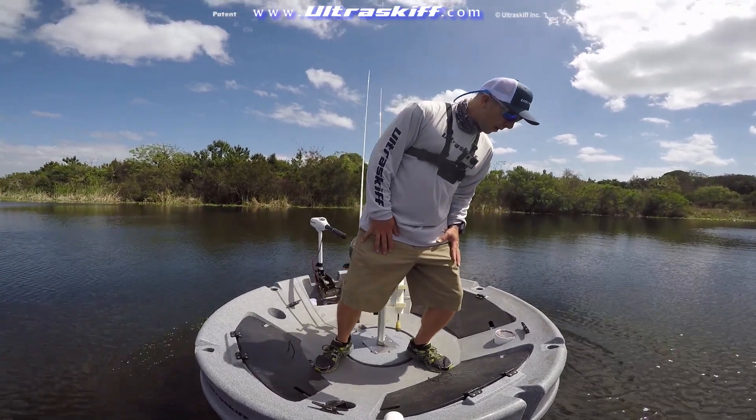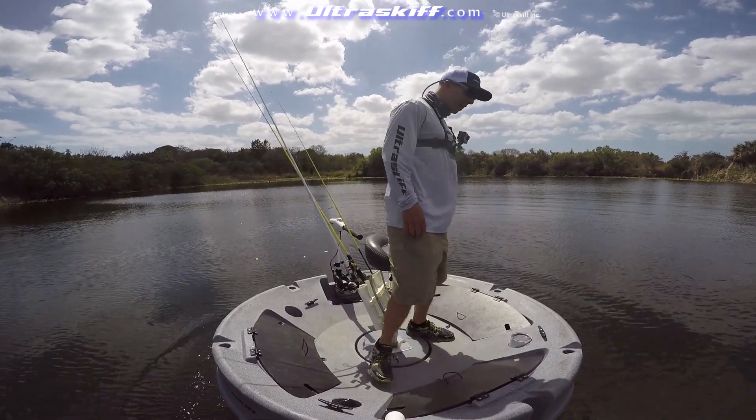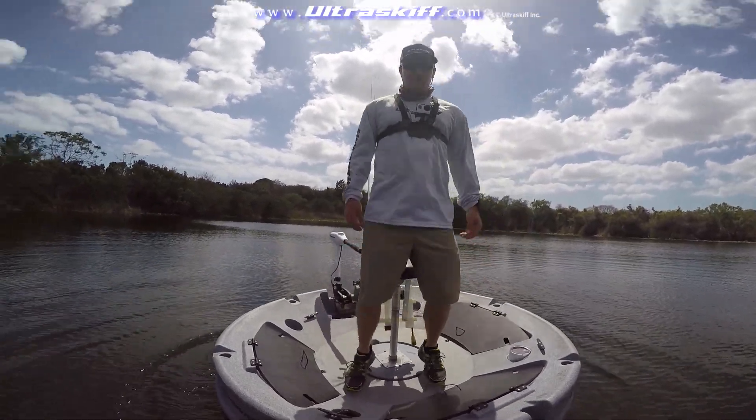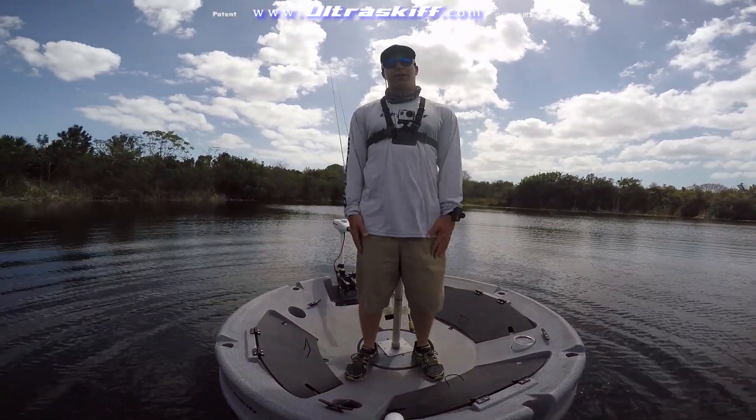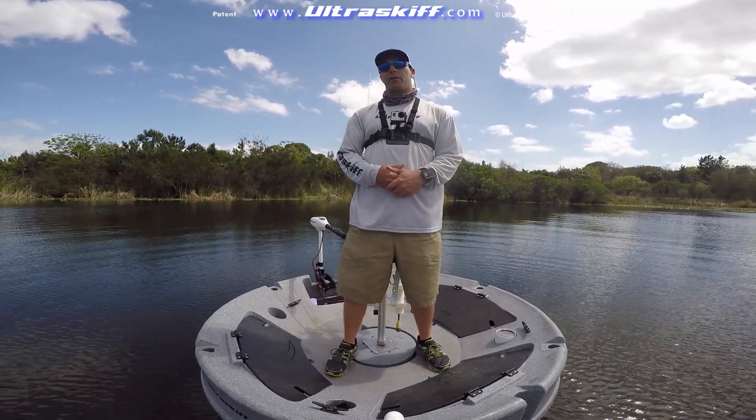It's a lot of resistance and a lot of bounce back. Right now, as I'm shifting this way, the boat's bouncing right back up. I can walk around the deck all I want. I can shift my weight. It feels really nice. What that does is it gives the craft as a whole a lower center of gravity.